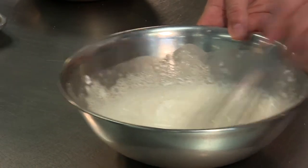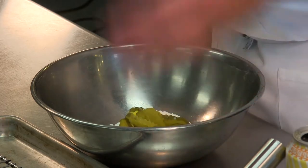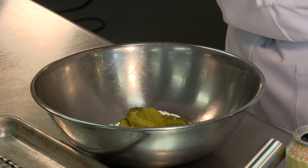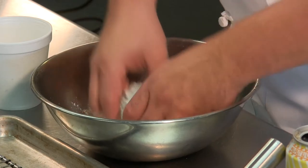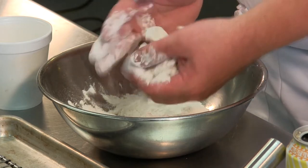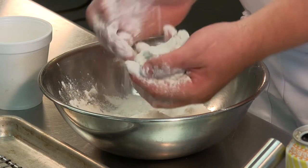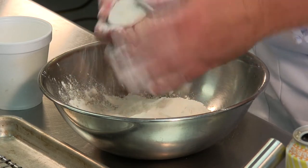Looks like that's pretty good. I'm doing pickle slices, which are a little bit more difficult to work with. Spears are pretty much dip and drop. To make sure the batter sticks to the pickles, I'm going to add a little bit of flour and give them a quick coat. It's important to get all the excess flour off or that's going to jeopardize the final product — a little flour helps it stick, a lot of flour and it falls off.